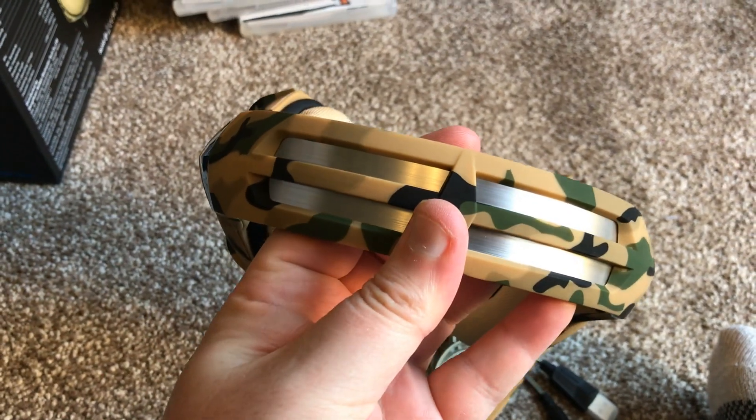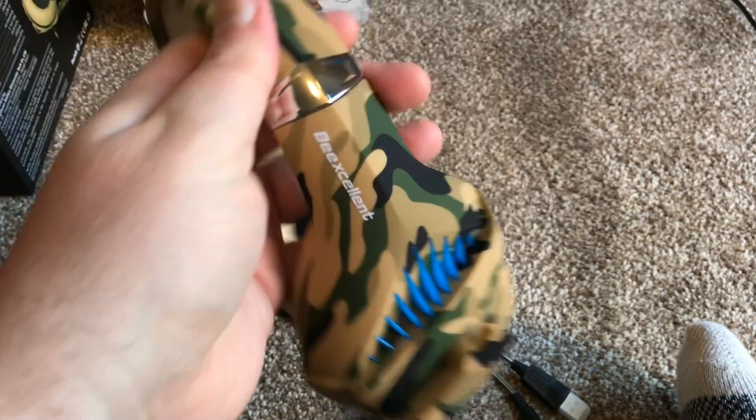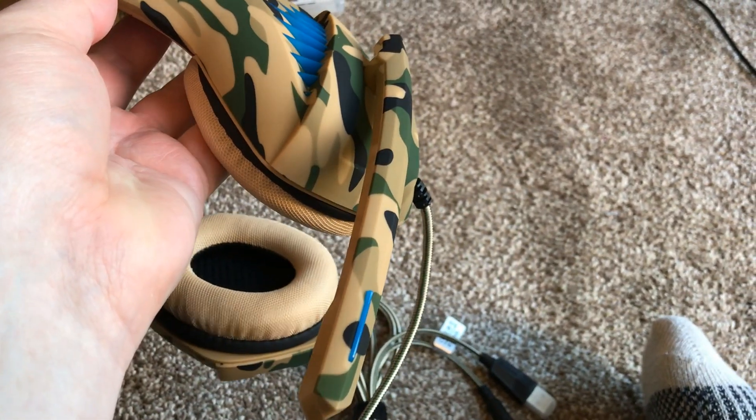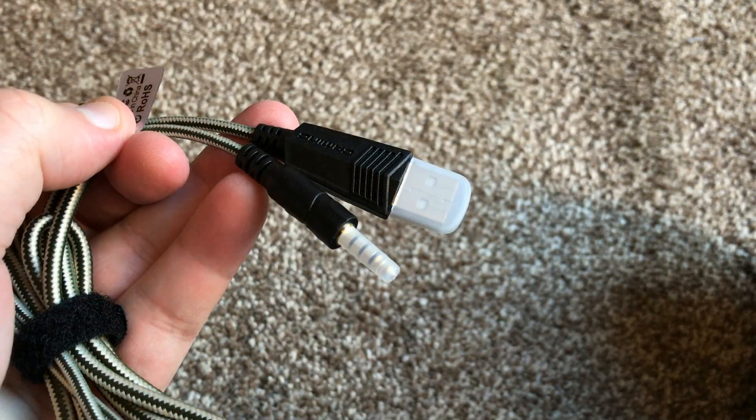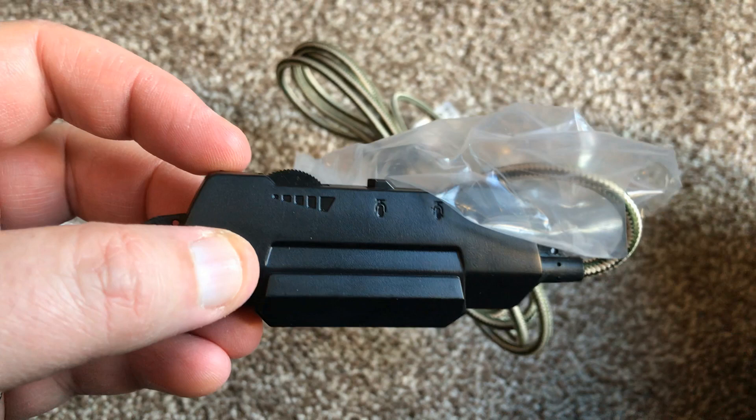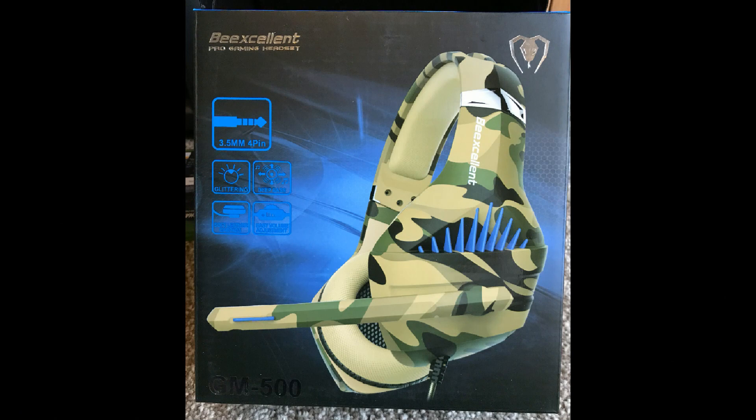The biggest surprise for me with this 20 pound headset was the quality of the stereo sound — it is really really good. I was genuinely surprised. When playing games I was able to hear footsteps, and playing Rainbow Six I was able to tell whether enemies were coming from my left or right. With some cheaper headsets like certain Turtle Beaches I could hear footsteps but couldn't tell where they were coming from.